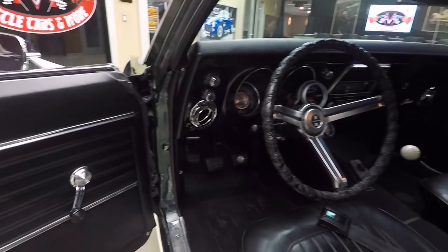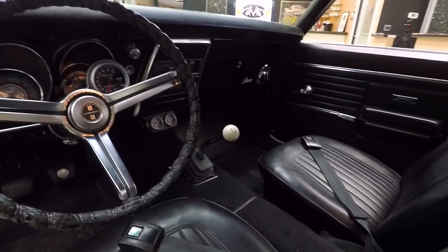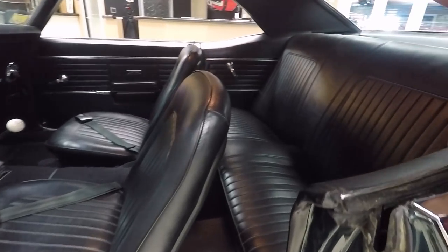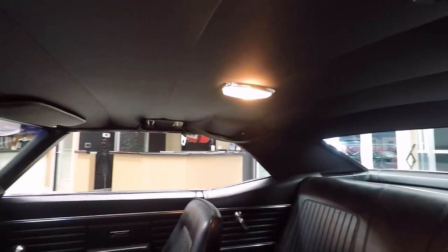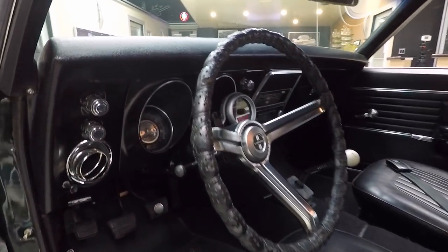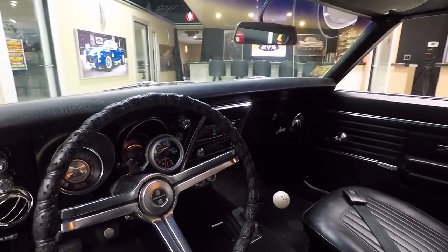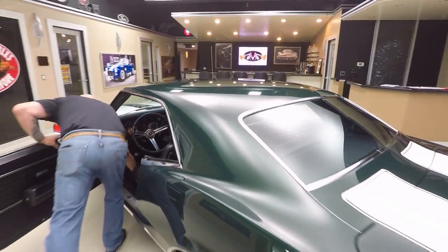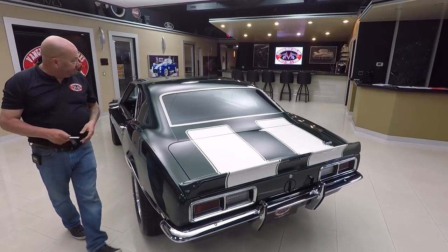The door panel looks great, steering wheel is in great shape, we've got the four-speed Hurst shifter in there, and we do have seat belts in the front. The back seat doesn't look like it was ever sat in, shoulder belts are still there. The headliner is in good shape, the dome light is working. There's a tach added to the steering column, looks like a shift light too, and a two-pack of gauges underneath the dash. All the lens on the gauges look good, all the trim in there looks great — just a sharp-looking car.